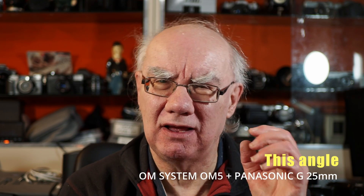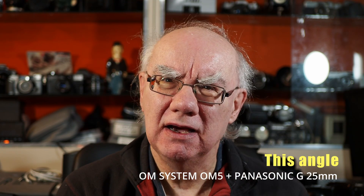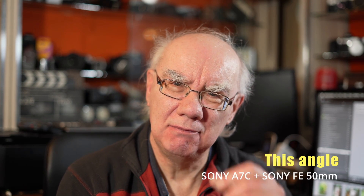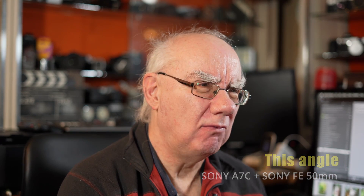I can't see why everyone feels you have to have full frame to get that nice professional look. You guys be the judge — tell me in the comments section whether you really think the full frame look is that much better and more worthwhile. The OM5 is a great camera: it's got no video record limit and it does create that professional look. There are many professionals who use the micro four thirds system. The Sony A7C, the full frame camera, is creating depth between myself and the background, but is it that much better than what you're seeing on the OM5?